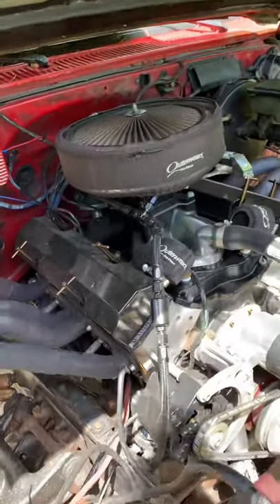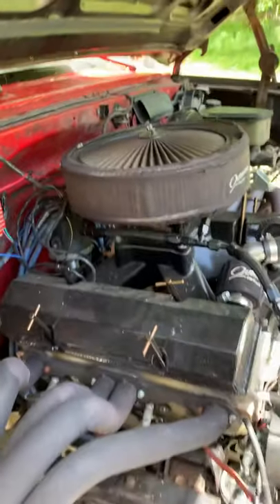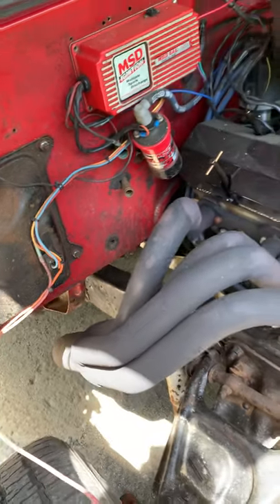I did away with the long tube headers. I put new Scoenfeld fender well exit headers on it - they're inch and three-quarters, step to inch and seven-eighths, with a three and a half inch collector on them.